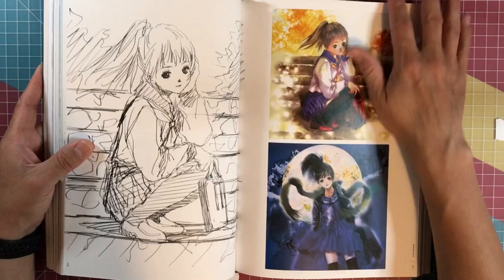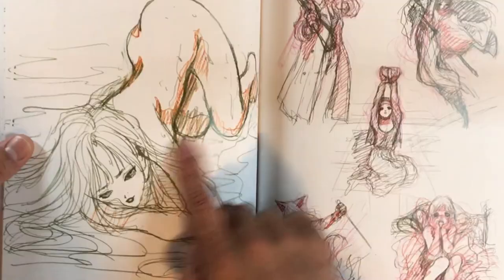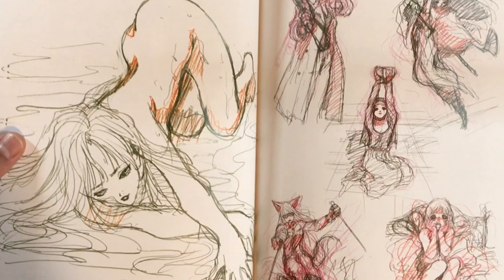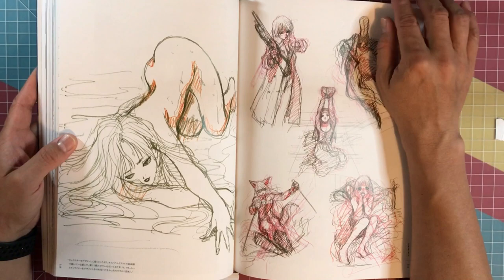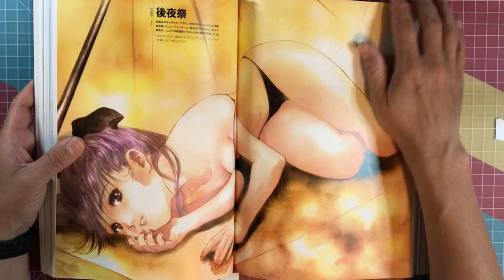Mikimoto does a lot of sci-fi anime, and that's kind of what I know him for and what I really appreciate about him. This is a gorgeous illustration here. He's always done these things with the hair, like all over the floor kind of going in a zigzag formation — a scene like that of Milia from Macross, I believe.